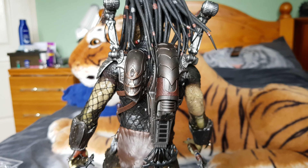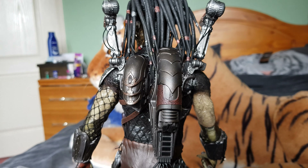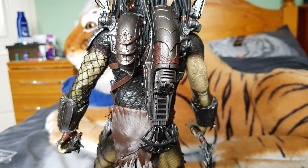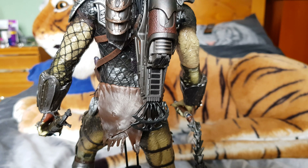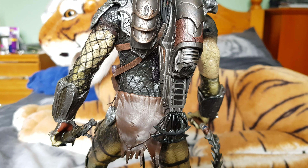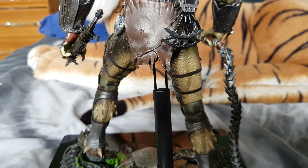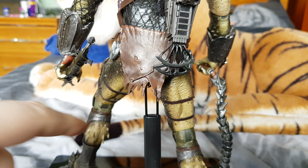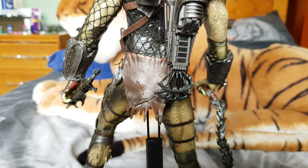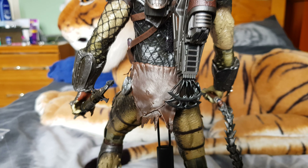Around the back you've got his medi kit, which does keep falling off. Inside there are small little accessories for fixing himself up when he gets injured — it does all open up. If you want to see that in detail, check out some other people's videos as I don't want to go messing about with it. The material here is a hard-ish plastic, whereas on the original versions, which you had to assemble yourself, it was actual cloth.